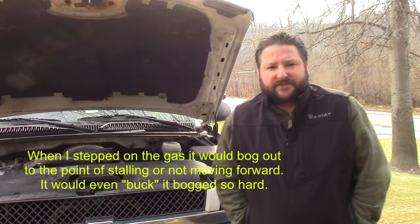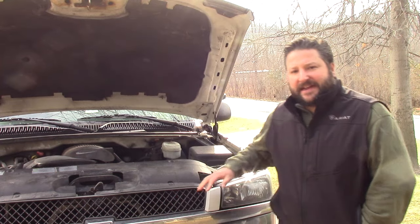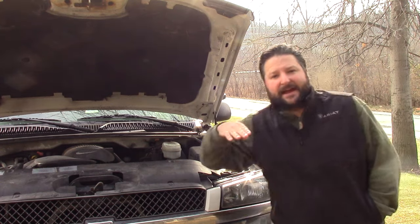The mechanic had been working on it for something else, and he said he thought my intake manifold gaskets were bad. Now the truck had always had a little bit of a rough idle to it. When they test that, they'll spray some ether or some cleaner down in there and it sucks in through the gaps and they can see it register on their instruments.